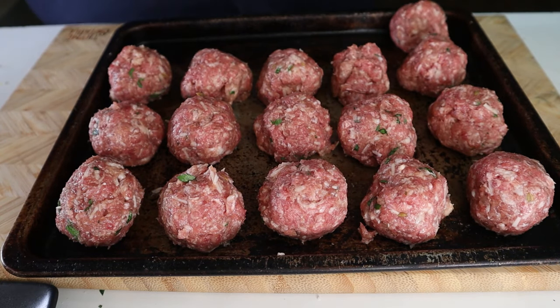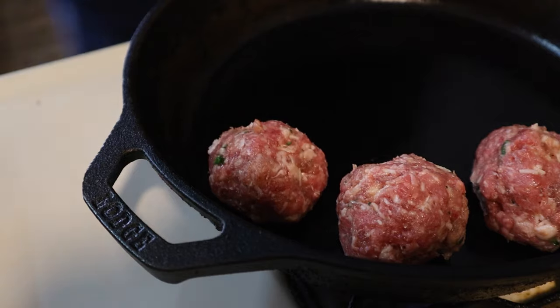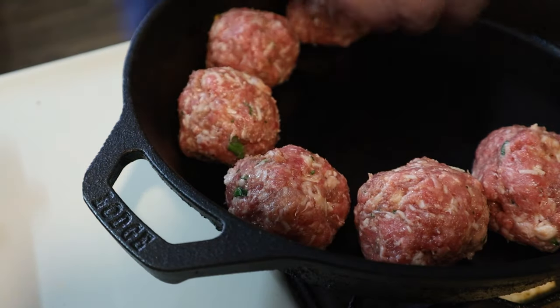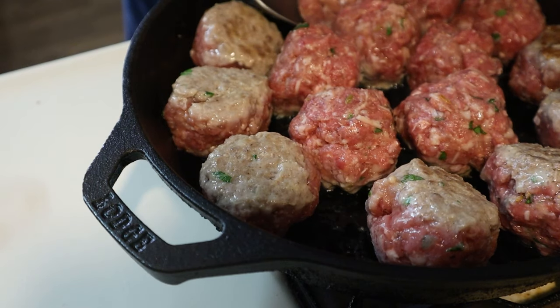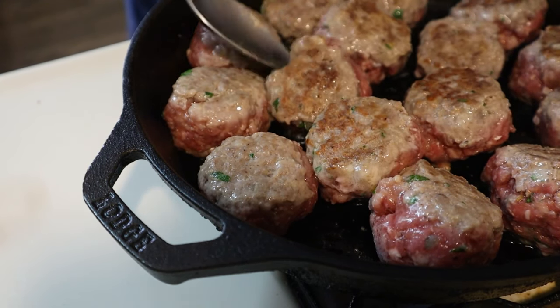Place your balls into a pan that's been set over medium-high heat. Cook these for about two minutes to get a crust and then flip using a spoon. Once another two minutes has been up, place the entire pan into an oven that's been set to 375 degrees Fahrenheit for 10 minutes.